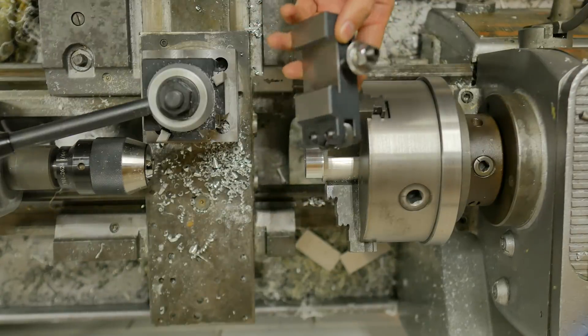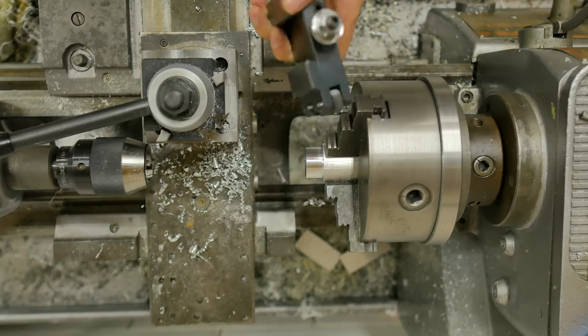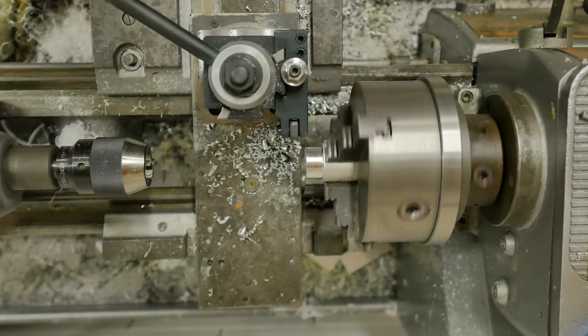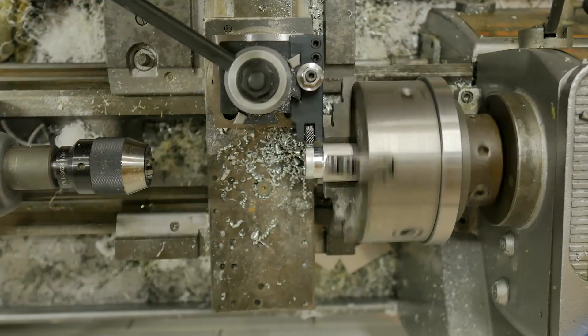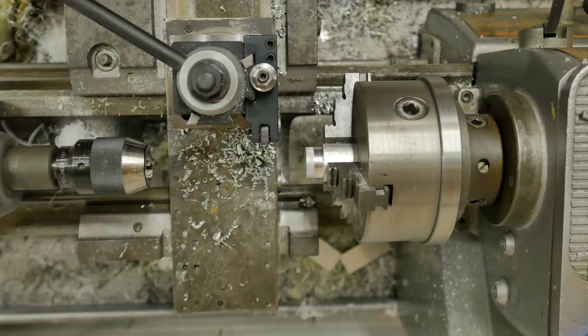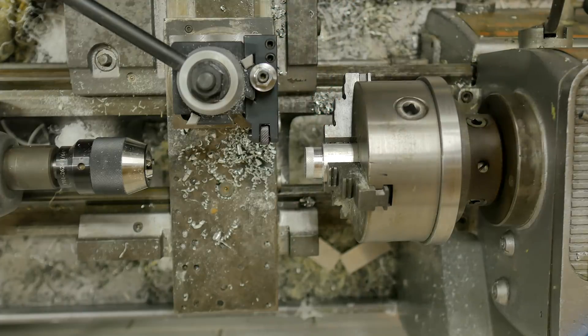I'm going to use this knurling tool — take no advice from me, I'm going to do this wrong. I'm just going to push it into the work. I have an acceptable amount of terrible, and I think I've exceeded that. It's late. I'm going to actually do some research on this and try and do it right. I'll come back in the morning and give this another shot.